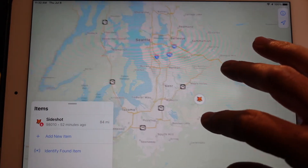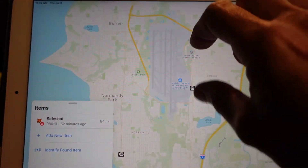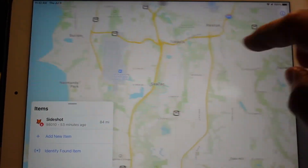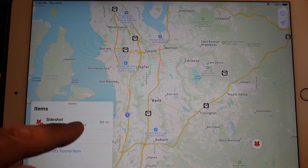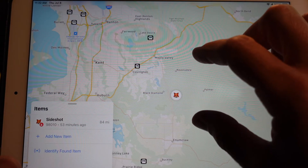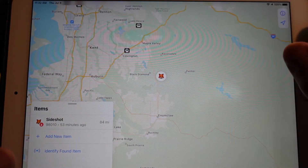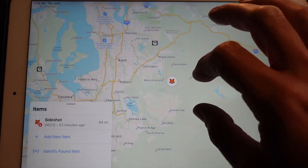We have one more test to do with this AirTag. SideShot's about to get on a plane — I'm not. I'm going to drop him off here at the airport, and then I'll get back to my iPad and we'll see if I can track him on the plane. Will this thing work while he's in the air? Right now we can see that SideShot is sitting at the airport terminal. I'm back on my iPad checking out his location, and if we zoom out of the map, that is definitely SeaTac Airport.